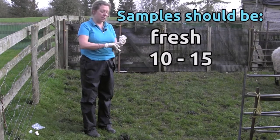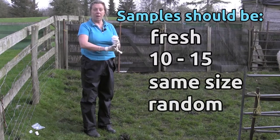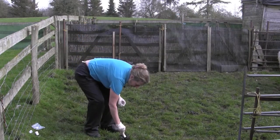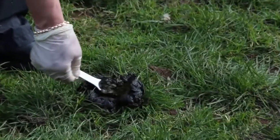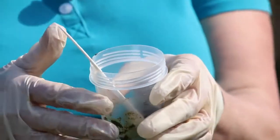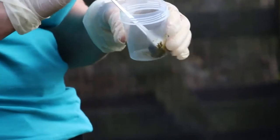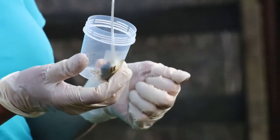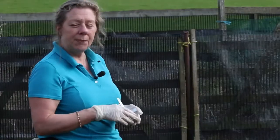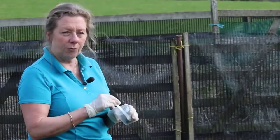So: fresh, 10 to 15, the same size, and completely at random — and then you're going to get a pretty good indication of what's going on in that group. From a point of view of sample size, we use these little spoons; from each sheep a small amount like that is fine, so long as you take that same amount from each sheep and put it all in the pot. The lab will mix it up, homogenise it, and take a representative sample from there.